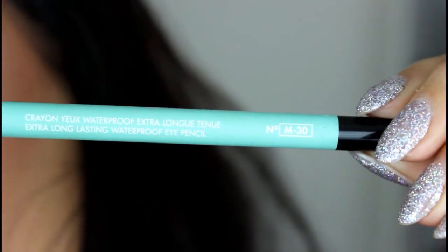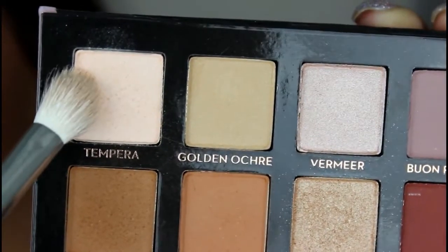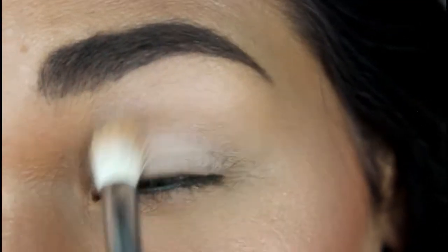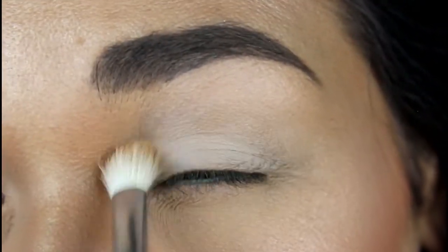To start off this look, I'm going to go into the Makeup Forever Aqua XL Pencil Liner in the shade M30, apply that to my waterline and tightline. Then I'm going to go into the shade Tempura and apply that all over my lid to brow bone.